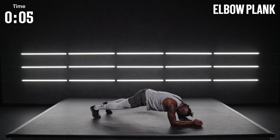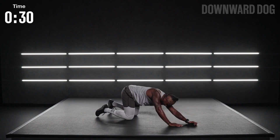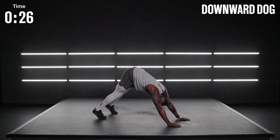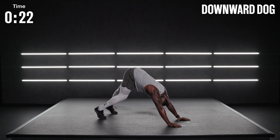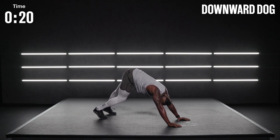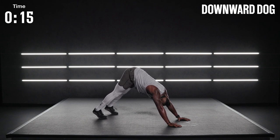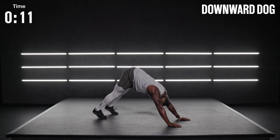We go to a downward facing dog. If you need to drop the hips down, you can. Hips back, pedal out the feet. Getting a little more control over that breath. Press the ground away. Our final move comes up in 12 seconds — I'm right here with you.